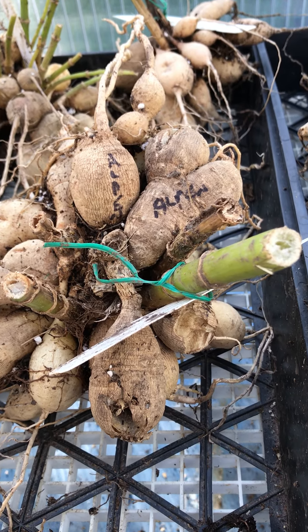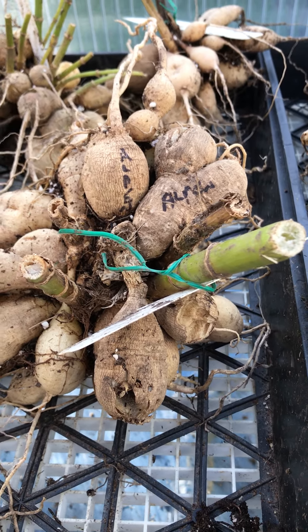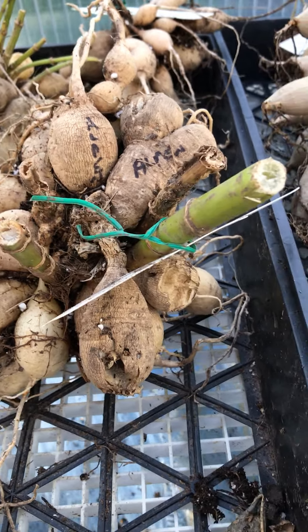Hi everyone, I'm back in the greenhouse again and I just have a couple more daily tips. As you pull up your tubers, it's good to check them over before they go into storage.